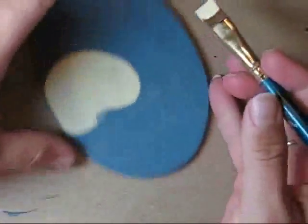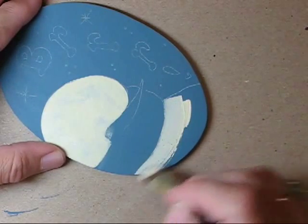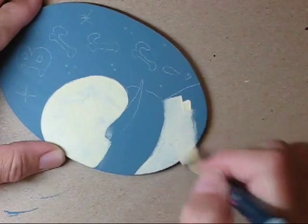This completes our sample video. If you liked it, you can purchase the entire video and watch the full ornament painted from beginning to end.